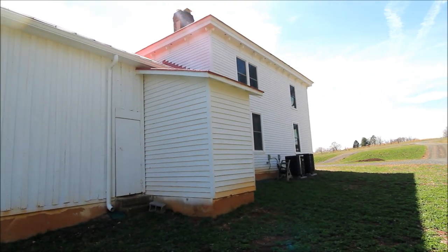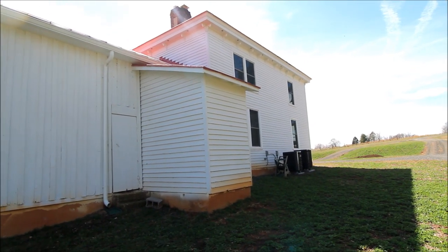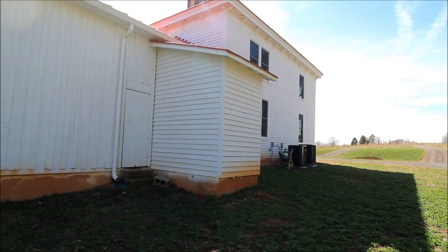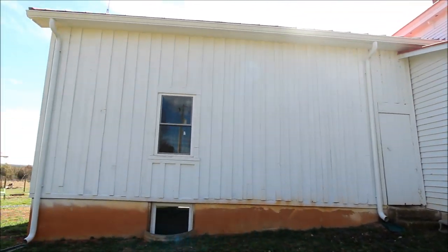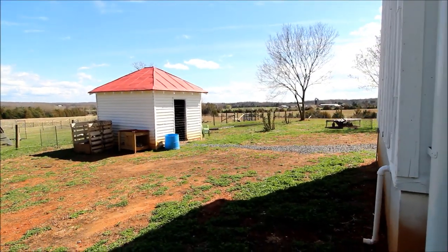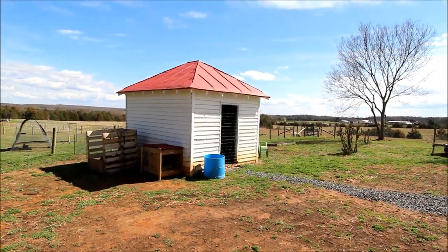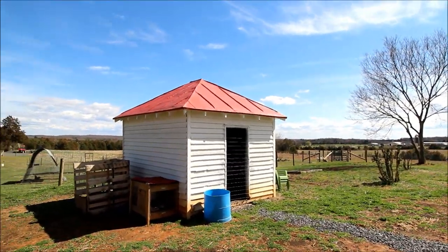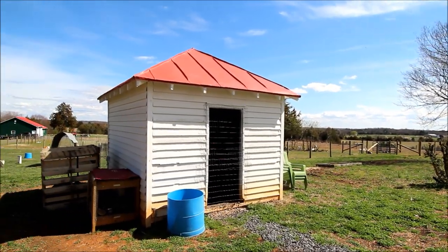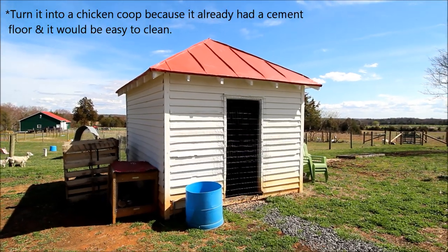For those of you checking out my videos for the first time, we renovated this old farmhouse that was originally built in 1864. Layers were added on through the years, and this cool old house came with a smokehouse. We decided to turn it into a chicken coop because it already had a cement floor and it would be easy to clean.